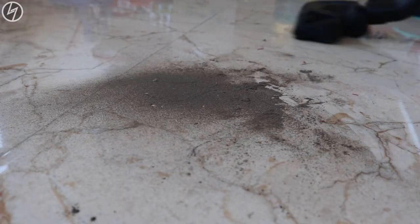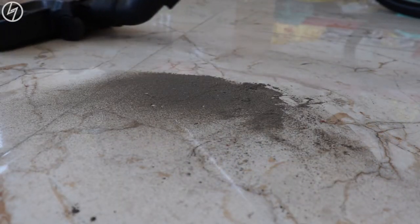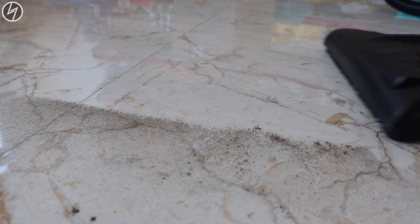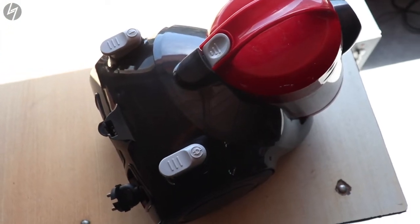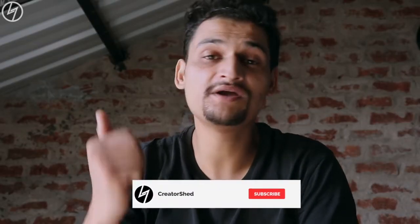I didn't need a wet vacuum or blower function — I needed a cheap, compact and powerful vacuum, and that's what it is. So I am happy with what I got. If you need an easy to use vacuum with less hassle, then this is for you. I have given the buying links in the description down below. Thank you so much for watching — if you liked the video, hit the like button and subscribe if you haven't.